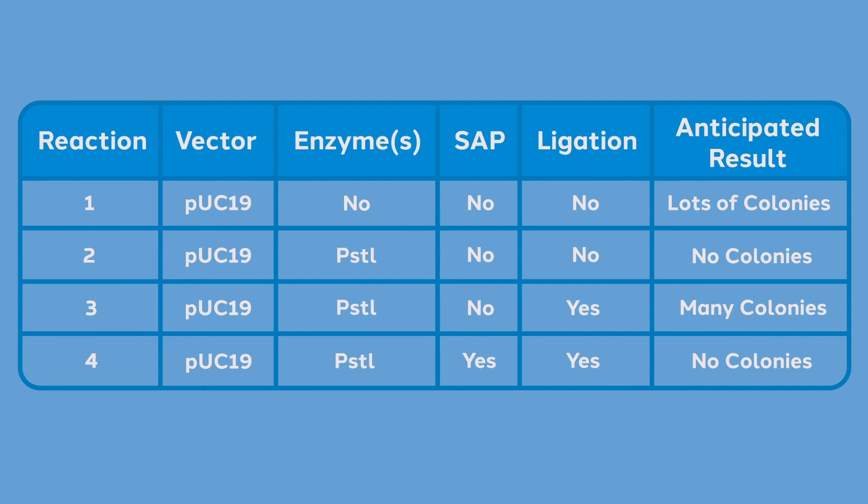Much as we discussed with directional cloning, it will be important to monitor your experiment with the appropriate controls. In this series of controls: reaction 1 shows that our transformation worked; in reaction 2, we see linearized vector — if this digest is complete, there will be no colonies; in reaction 3, we are reclosing the vector, guaranteeing that our ends were not degraded and that the ligation reaction worked; and in reaction 4, we will see exactly how efficient the alkaline phosphatase was in preventing the vector from closing back up and becoming functional. You do not necessarily need to perform all of these controls, but if this is your first time using the reagents, it is a good idea. At a minimum, you should include the phosphatase vector with no insert to monitor the vector-only background.